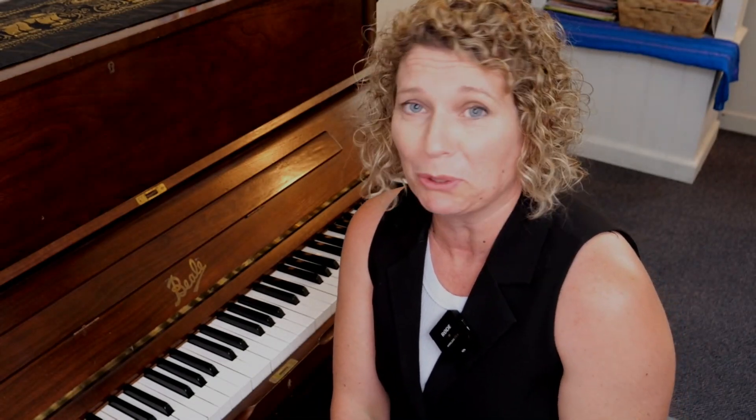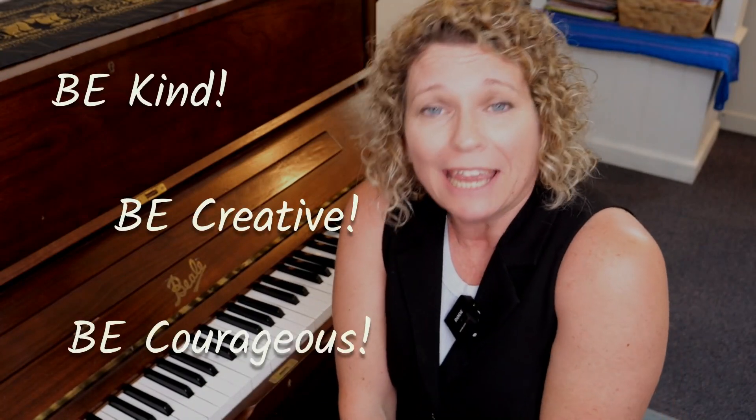I hope you enjoyed the little riff today. Have fun with our mostly two notes down the bottom — lots of B's and E's. Remember to be kind, be creative, and be courageous today in your music making. Have a great one — ta-ra!